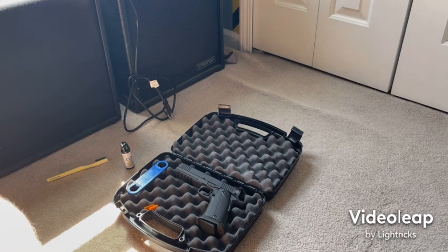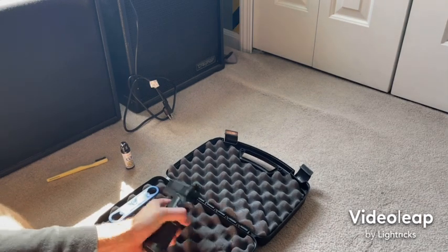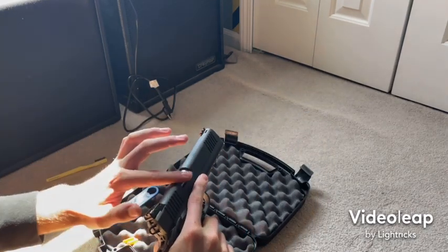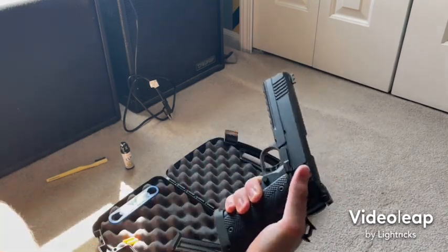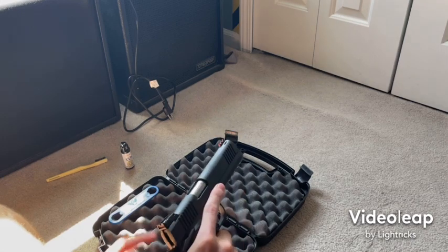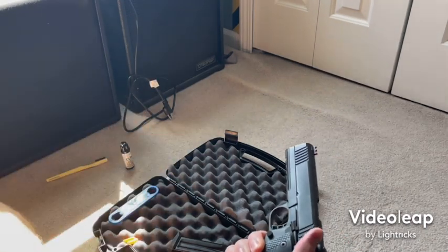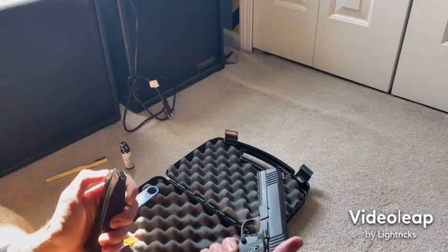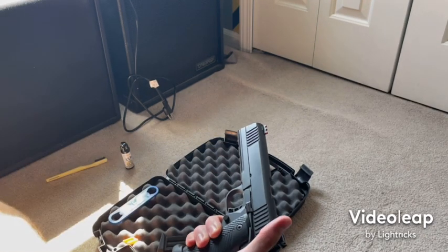Welcome back, I'm your host Angel. Today I'm going over my thousand-round review — closer to about 1,100 rounds — of the Rock Island FSHC, the double-stack 9mm. I'm not going to go over specs; I'm just going to cover my thoughts and impressions on how it's performed and how it holds up against other 2011s or double-stack 9mms out there. After putting about 1,100 rounds through it, it actually holds up very well.